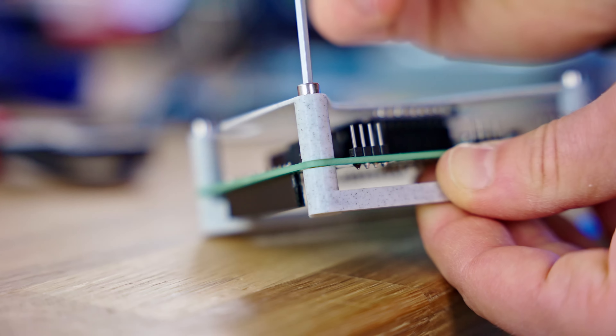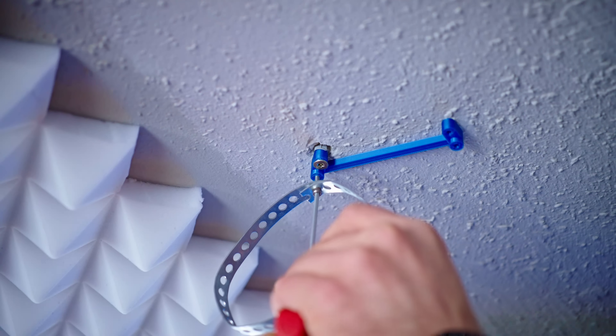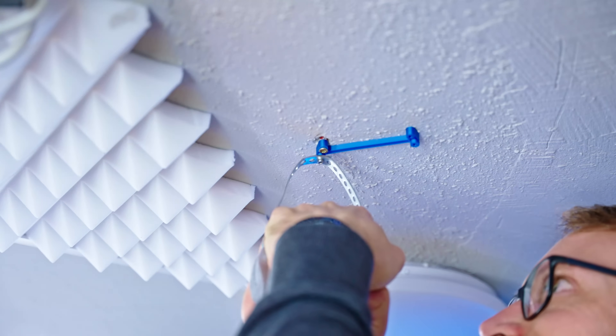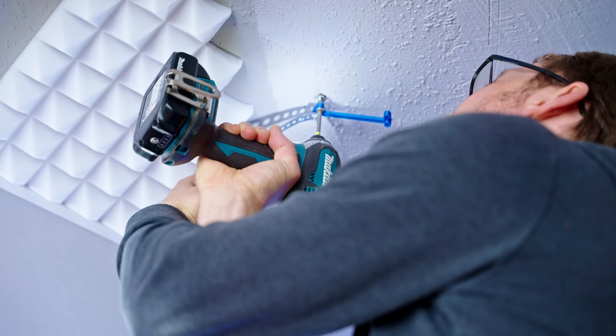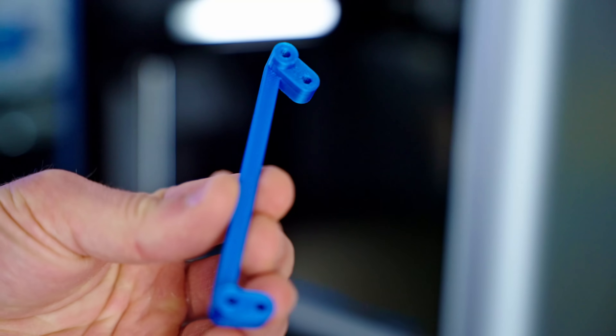If you want to connect two printed parts with a screw, this is a type of zero-cost thread that you should seriously consider using. It's super easy to design into your parts, provides strength that's more than good enough for almost anything you could use it for, and it's ready to use straight off the printer, no setting inserts or cutting threads.